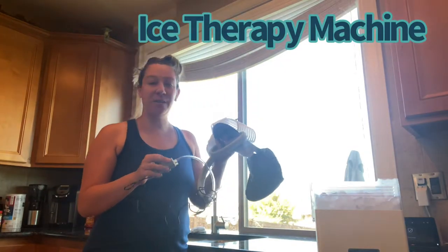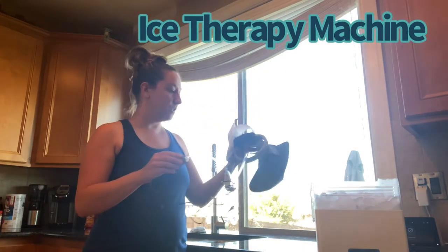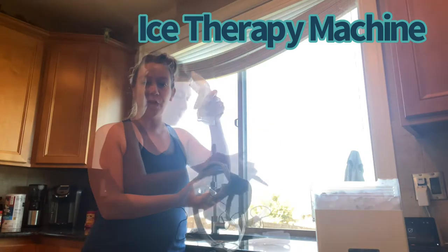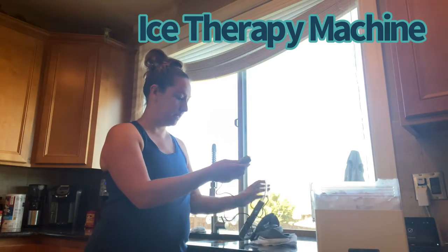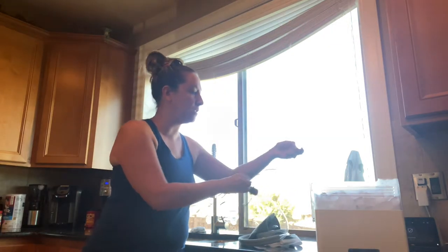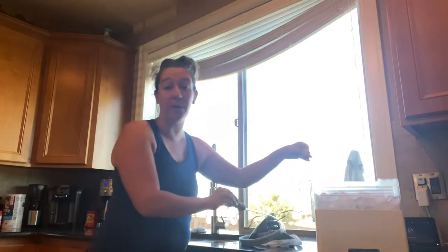Hey shoppers, today we have an ice therapy pump for review. A few things — it comes with these nice Velcro straps that strap around. It comes with a pump and a USB cord. This does not have an on and off switch, so as soon as I plug it into my USB cube, it will power the pump on.